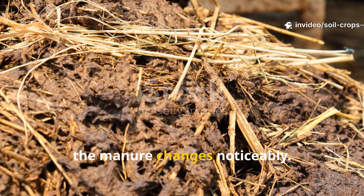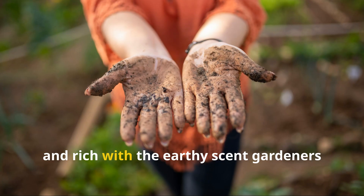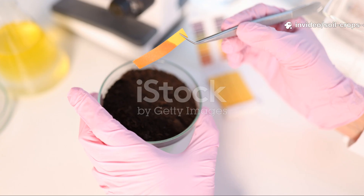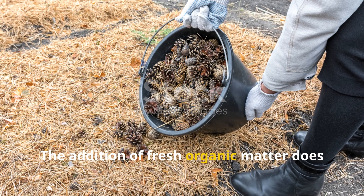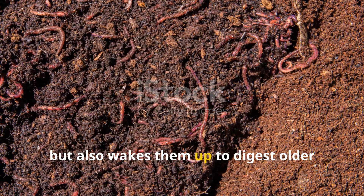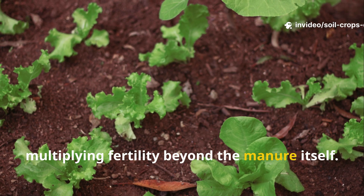Within just a week or two, the manure changes noticeably. Instead of looking raw and smelling sharp, it becomes darker, crumbly, and rich with the earthy scent gardeners recognize as the smell of living soil. Scientists often call this stage the priming effect. The addition of fresh organic matter does not only feed microbes directly, but also wakes them up to digest older organic matter already present in the soil, multiplying fertility beyond the manure itself.